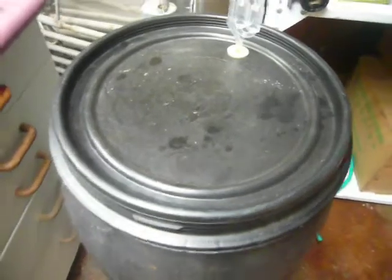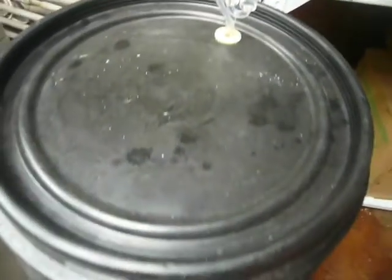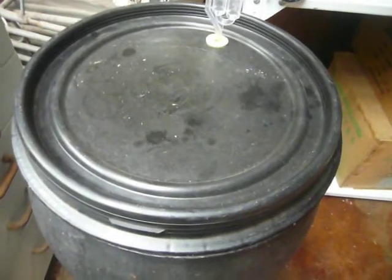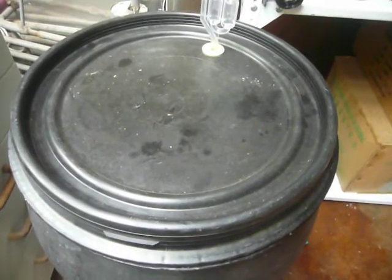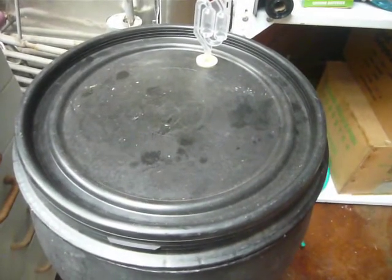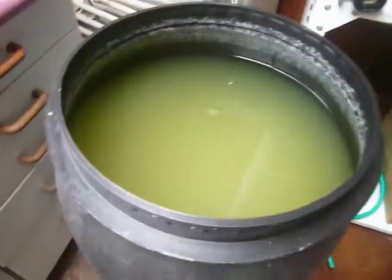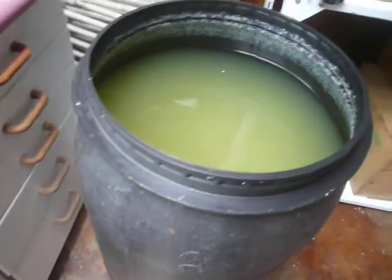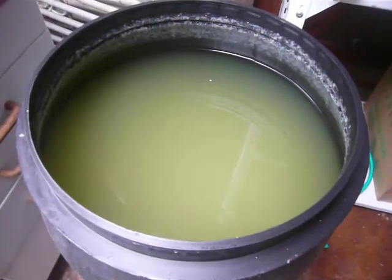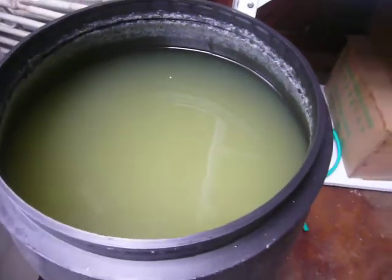And here's the sugar wash a couple of weeks on. Notice I've just put the little airlock back in there, and it's stopped fermenting. The majority of the ferment takes place in the first week and then it tails off. It's all done and dusted within the first two weeks, and I'll just leave it to settle. You could mix some finings or racking material in there, and that would help settle any yeast cells or particulate material and allow you to distill it a lot faster. I'd prefer to leave it to sit for a bit.